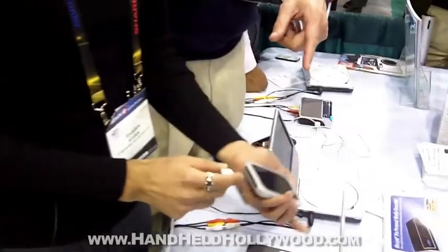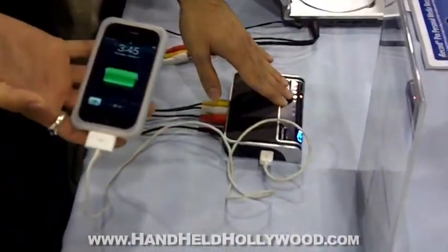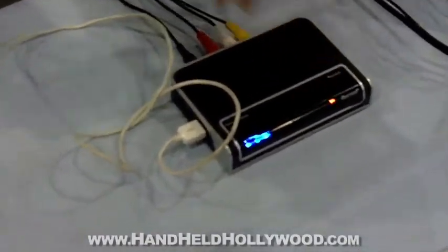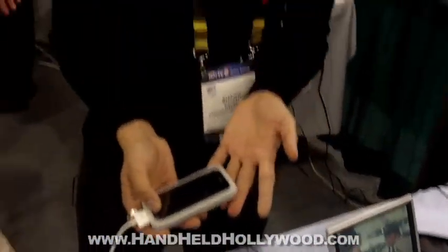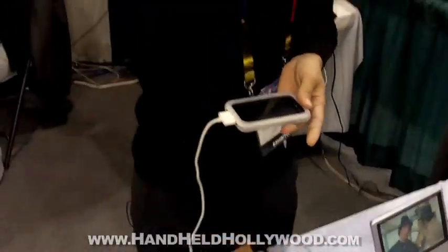All you do is you hook it up, wait for the solid green light here, and you're ready to record. So now whatever your source is, you're going to hear now. At the same time, you can use your iPhone — you can make calls, use your apps, whatever it is you want to do. Whenever you're done, just press the record button.